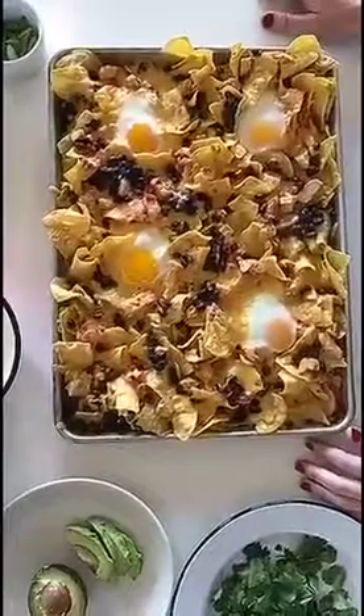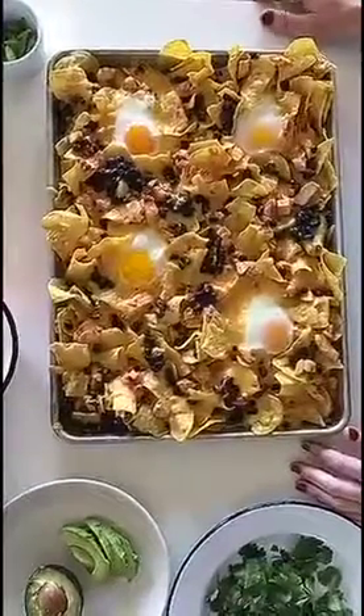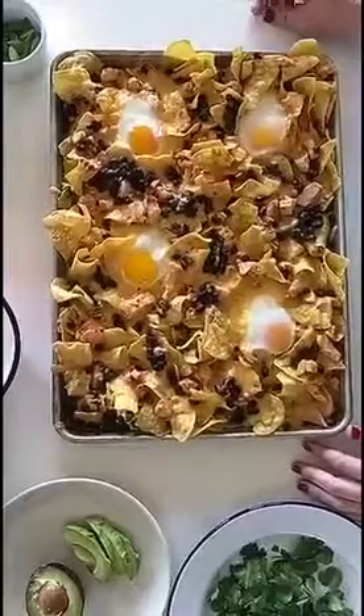How long you leave the nachos in the oven depends on how set you like your eggs. I pulled these out at 12 minutes but I like my whites still pretty soft.